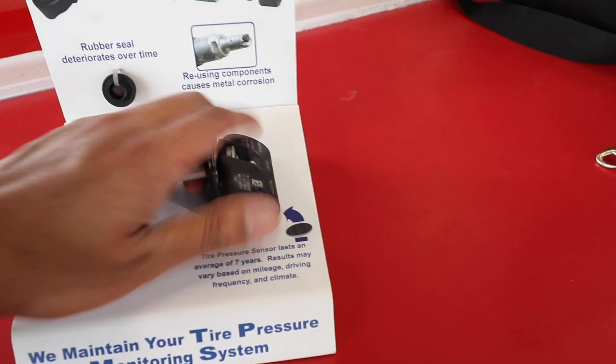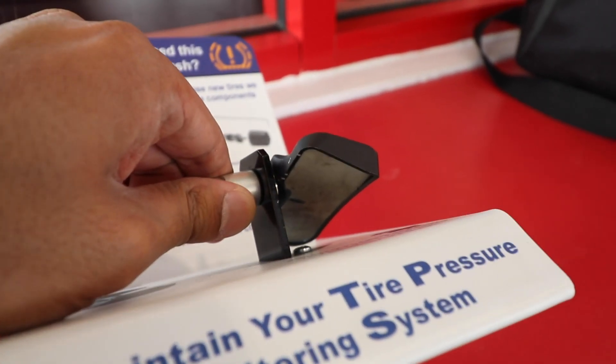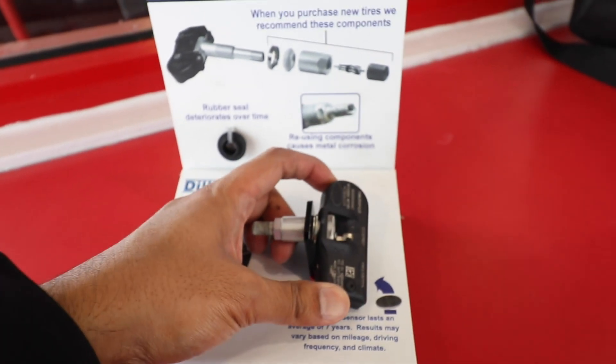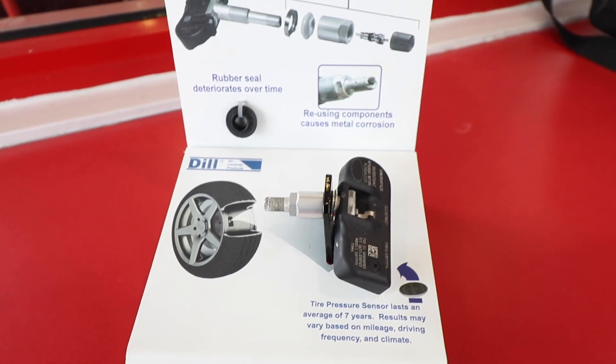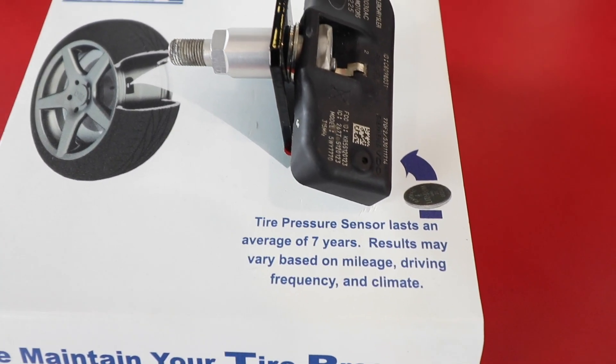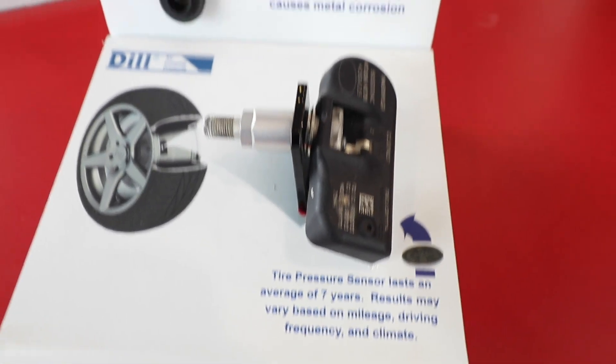The geniuses that created this sensor unfortunately designed it so that the battery inside cannot be taken out and replaced, so you have to replace the whole sensor, which cost me about $64 per sensor. The average lifetime on this is about seven years, and my car is about ten years old, so I'm hoping my other sensors don't go bad. But since my car is about ten years old, there's a good chance that might happen. For the sake of saving some money, I'm just gonna replace that one sensor and see what happens.